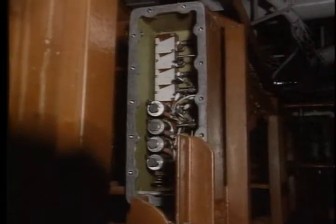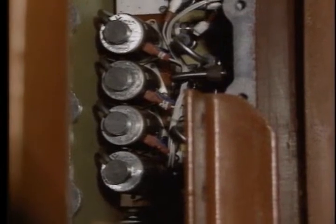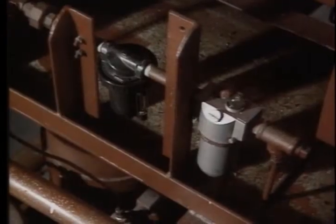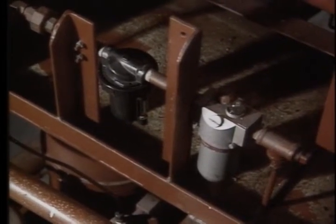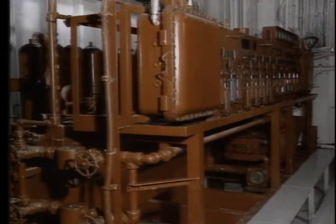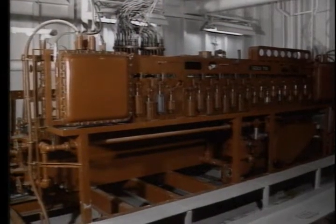Junction box number three is located right behind number two; it contains the increase/decrease solenoid valves. The air filter and moisture separator are in the rig airline upstream of junction box number two. That's most everything on the Kumi unit — from the mixed tank to the control manifold, you've seen all the manual control functions to the BOP.